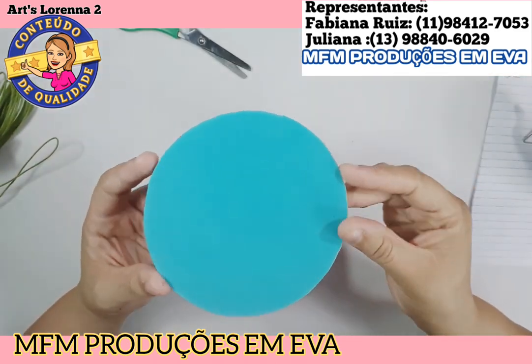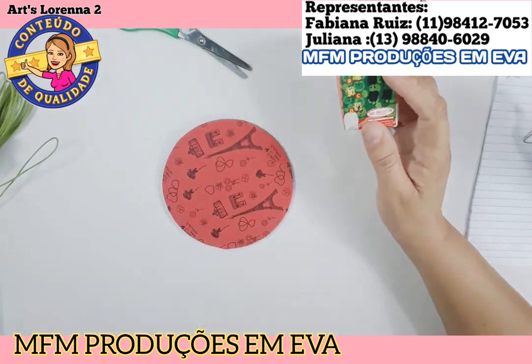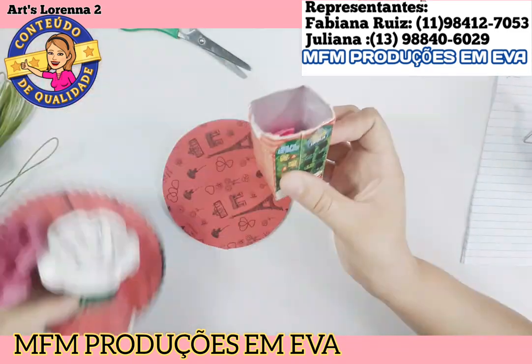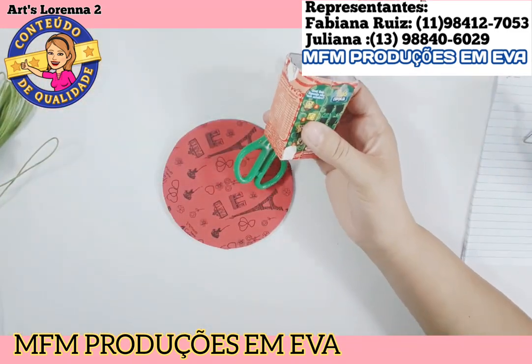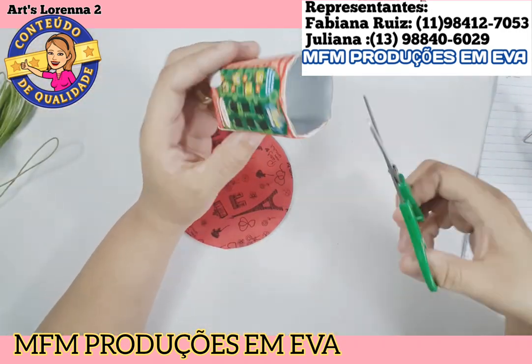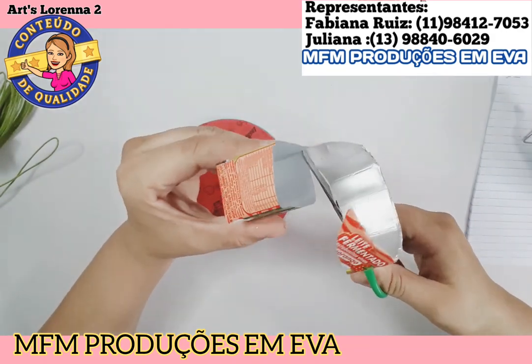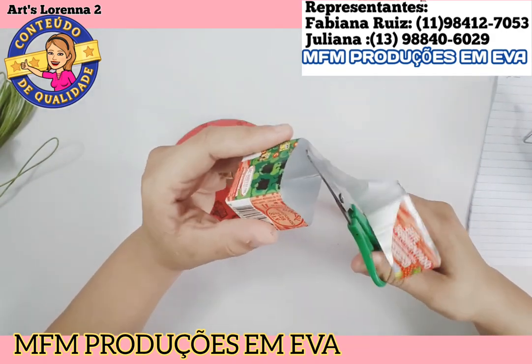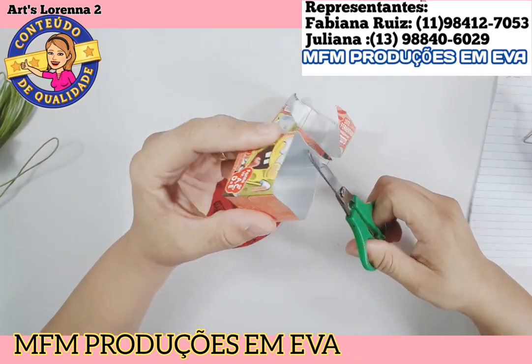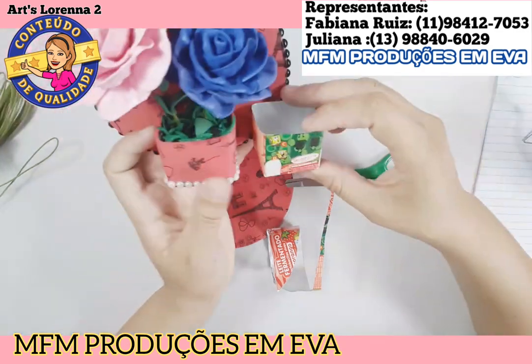Eu comprei esse EVA com tema de Paris, achei bem bonito. Peguei essa caixinha pequenininha de leite fermentado — aquela bem pequenininha de criança — e cortei aproximadamente dois a três centímetros. O meu dedo deve dar uns três centímetros, mas se você quiser medir, mede por dois dedos. Aí fica ao seu critério, é o tamanho da sua caixinha. Essa caixinha vai ser o vasinho.